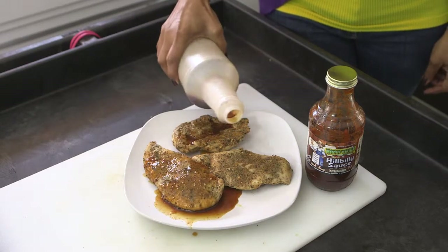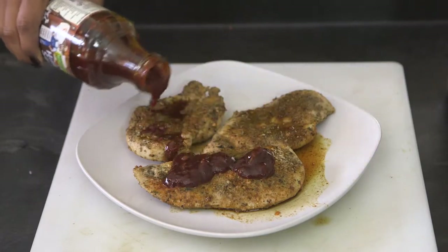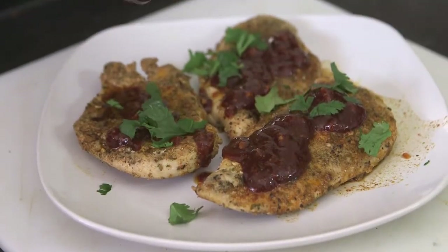After you do that, you're going to drizzle it with a little bit of Mama Vega's Hillbilly Barbecue Sauce.